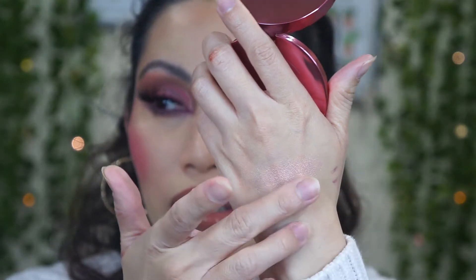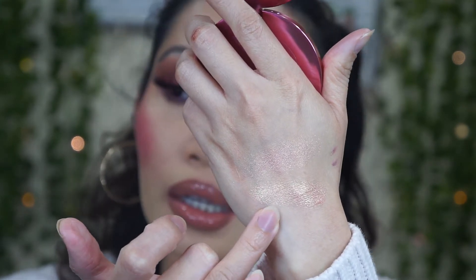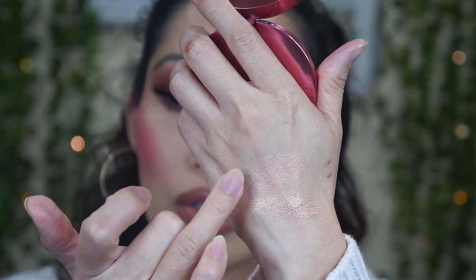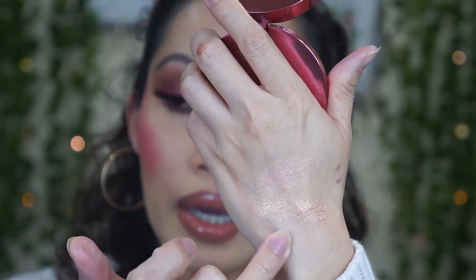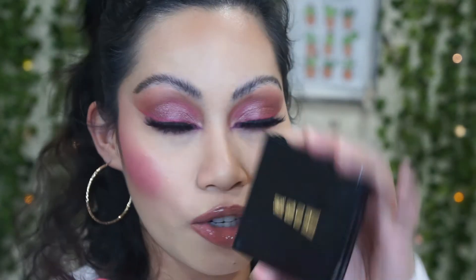So this is the highlighter — a pink shimmery shade, also made in Italy. This is the Pat McGrath Labs Divine Rose highlighter. It feels a little dry, like a baked highlighter. Comparing it to the Natasha Denona: Pat McGrath is more gold, while Natasha Denona is more pink. The Pat McGrath has a gold tone with a little bit of pink undertone, and it's a little bit darker too.